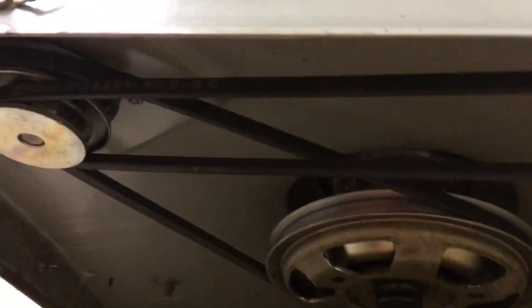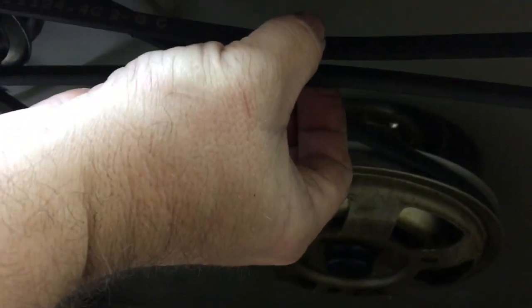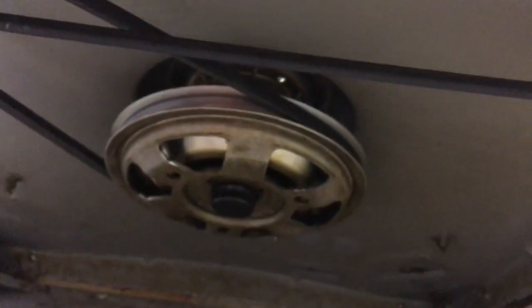Everything's back together, got the belts back on, and there's the tension — about a quarter inch deflection, so that ought to be in spec. It was just a little bit tight with those new springs, so I had to loosen the pump just a little bit.